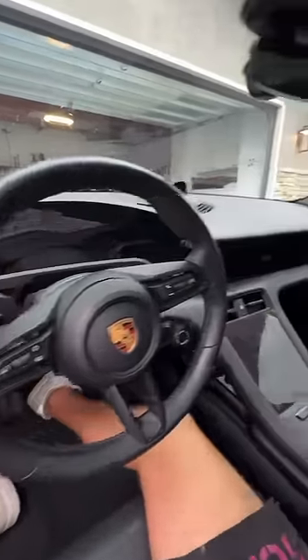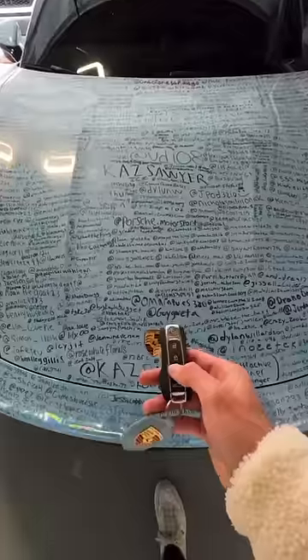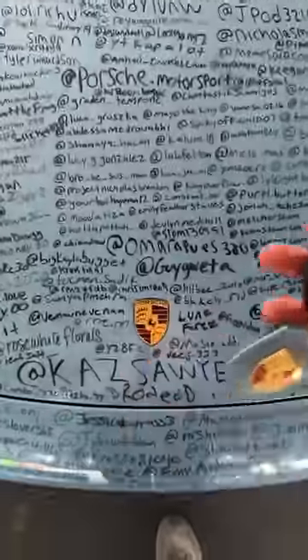The car completely died. The key wouldn't work, the buttons wouldn't work, and the worst part is that the battery's in the frunk and the frunk can't be opened without battery power.